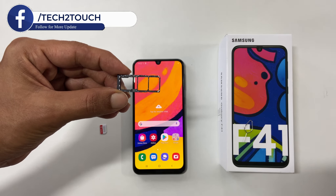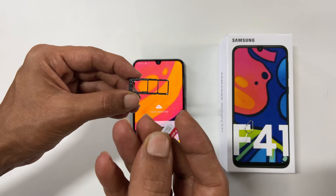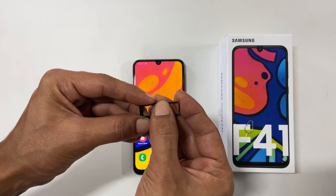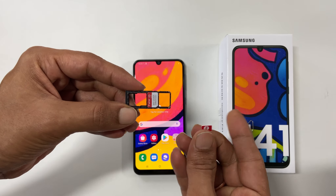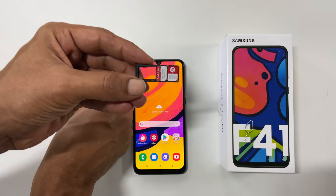Now let us place SIM card 1. This cut in the corner should match the frame properly. Place the SIM card like this. Similarly, put SIM card 2. Now place the microSD card like this.